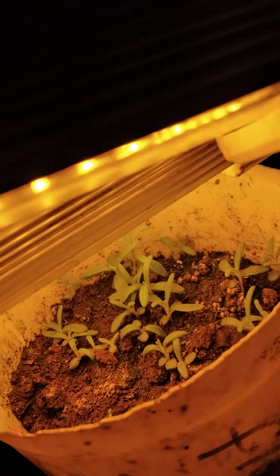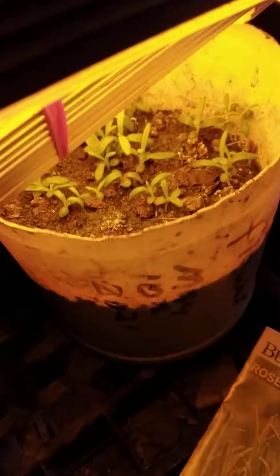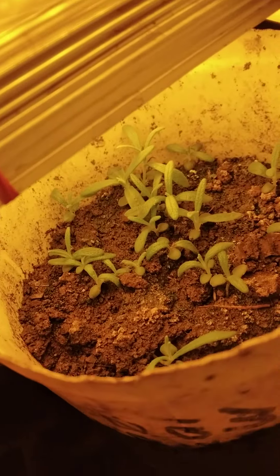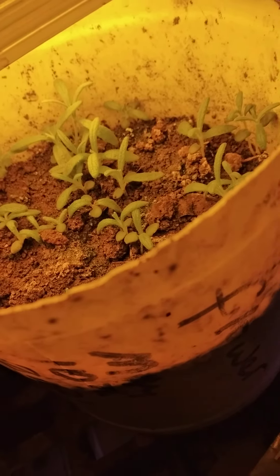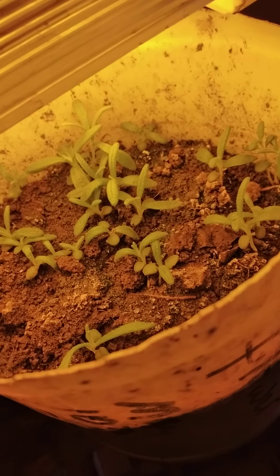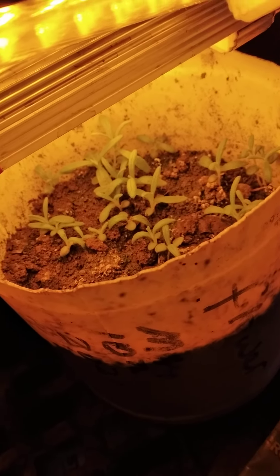This is rosemary, and this is the little plant here. Just to show you how to do it — you can transplant each and every one of them to the soil, and it will do so well.